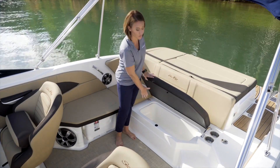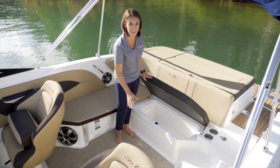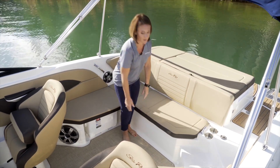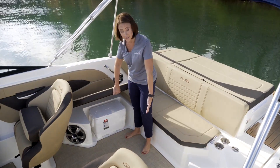Under this aft bench you've got a huge storage well with draining capacity, so if you need it for additional cooler space it's usable for you. We also have a dedicated cooler storage with easy access that you can pull out beneath your seat.